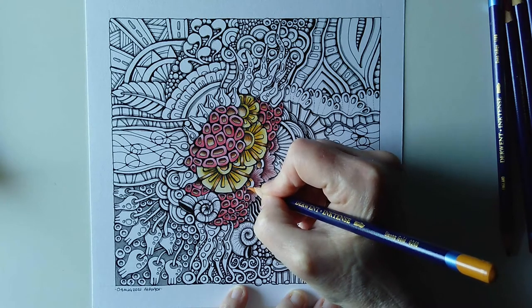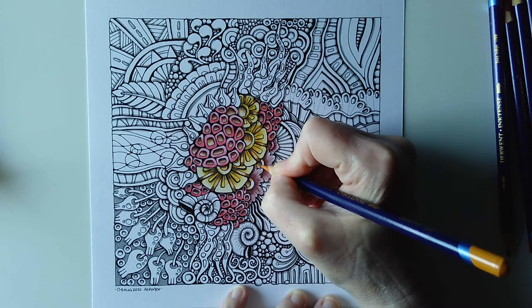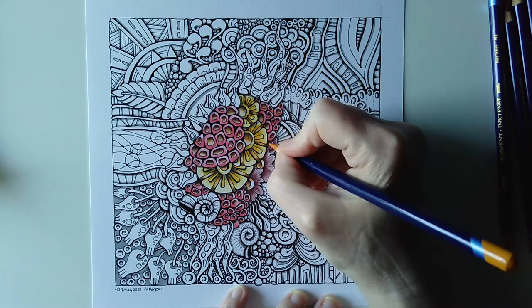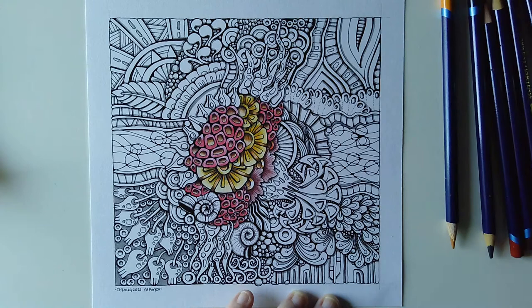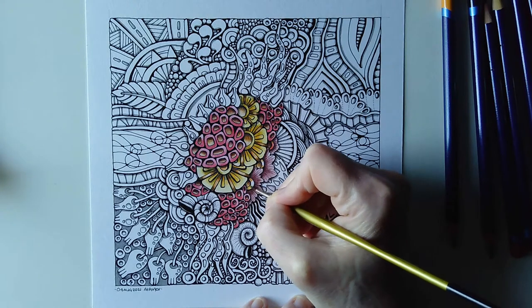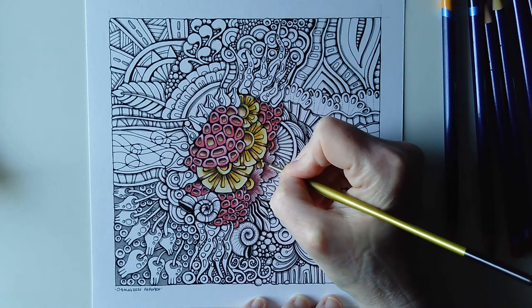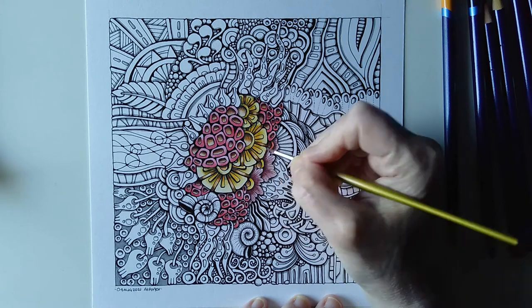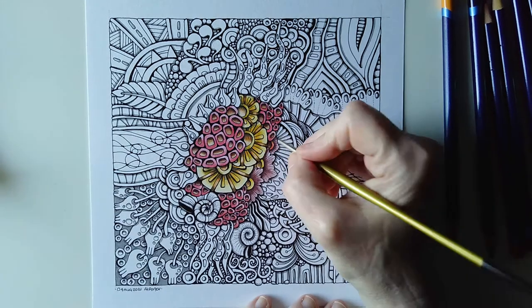It will get me in the mood for adding color later on — it's more of a general chit-chat and catch-up than anything. Before I really turn my attention to work today, once I've done this I may be hitting the shower and heading out for a walk.